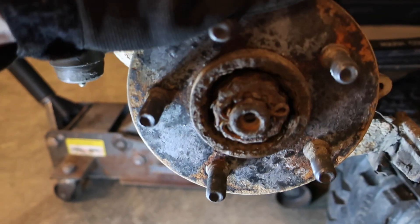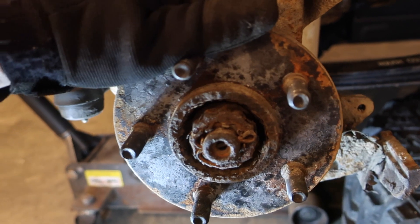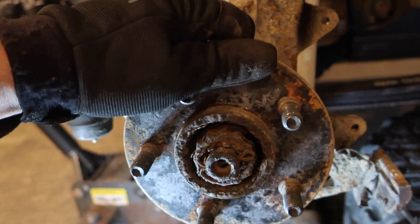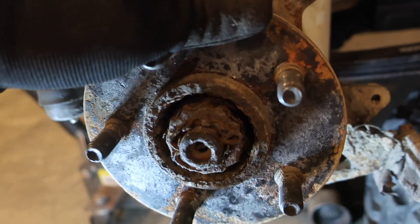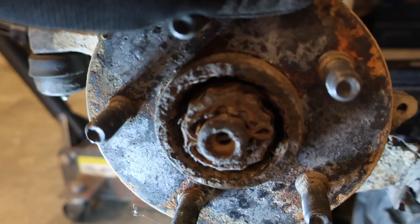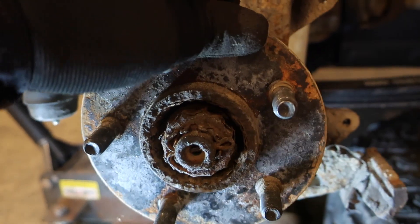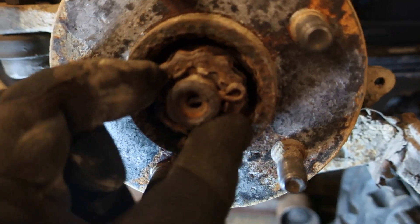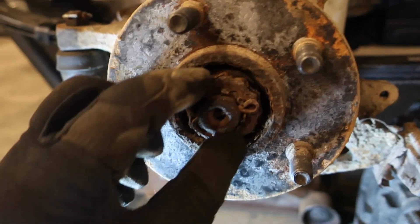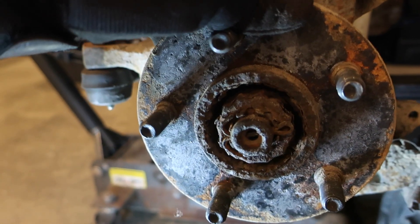You're not going to be able to see it very well because I'm doing this all by feel, but you can grab the top of this and move it back and forth. You can hear that moving in there. Pretty sure it's the wheel bearing. We'll take this off, make sure that the axle nut's actually on tight too, but I have a feeling it's just bad.